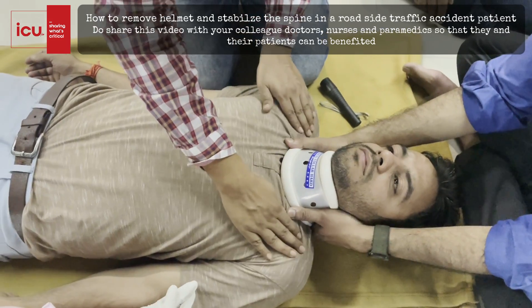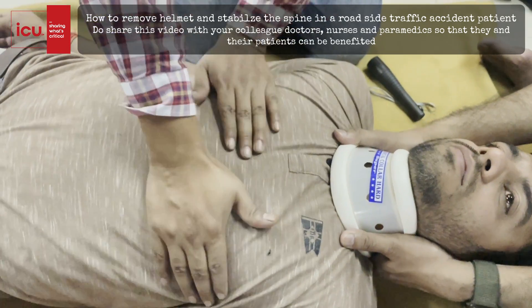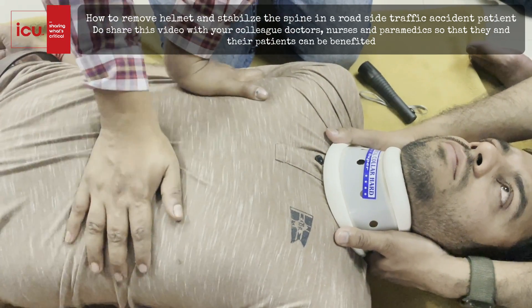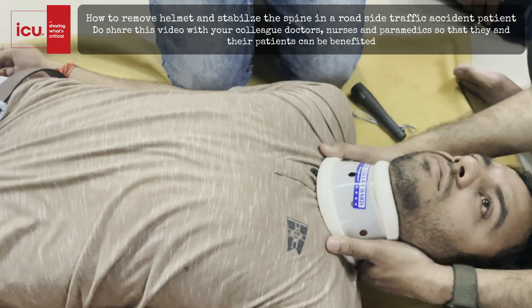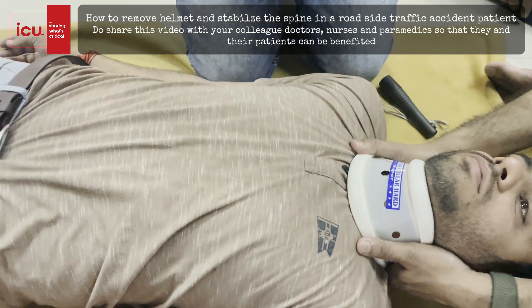Then we will check for bone injury on the chest with inspection, palpation, percussion, and auscultation. There is no tenderness or any DCAP-BTLS findings over here. I will check with the stethoscope sounds in all the quadrants.